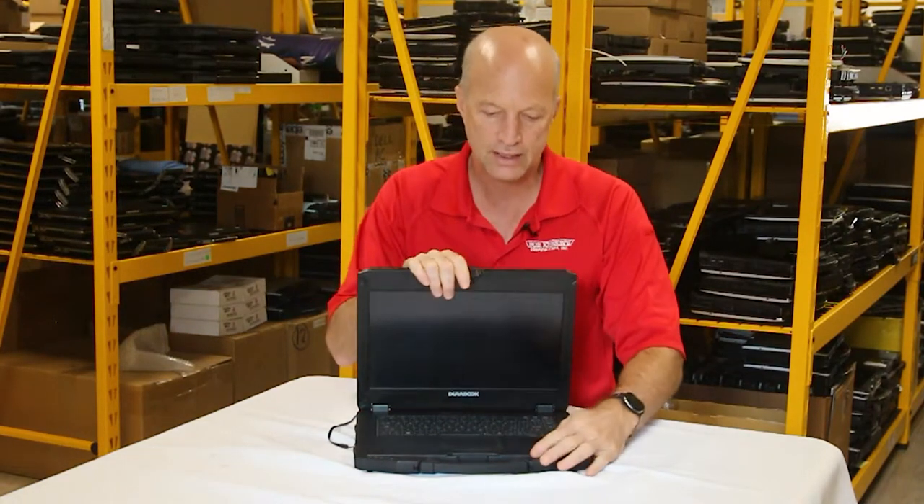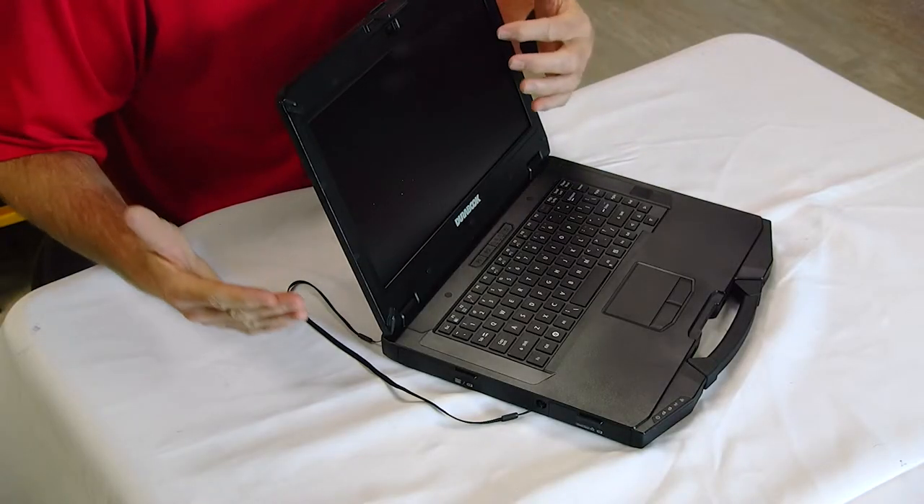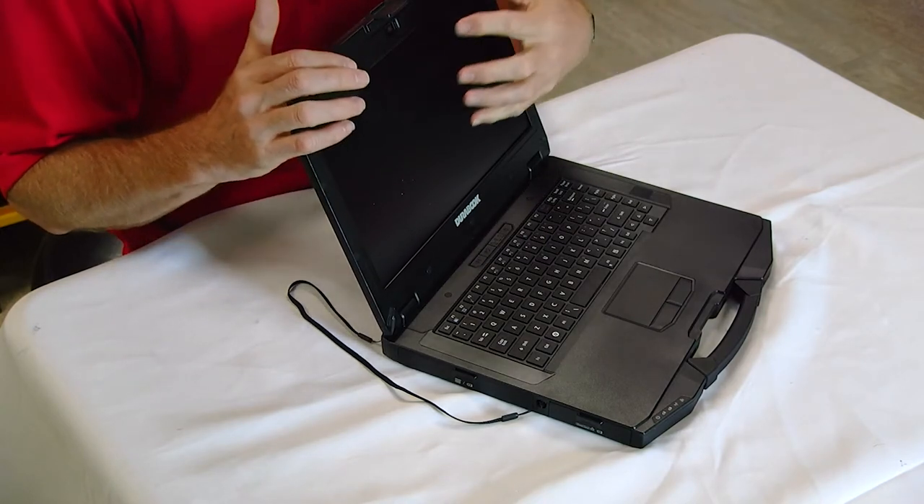Number seven: the touch screen on the S14i is finger, glove, and wet-hand capable. Have you ever tried to use a touch screen with wet hands? Well, this screen can handle it. If you have gloves on, you can use your gloved hand to navigate on this laptop. That's a nice feature — sometimes you have to pay extra for it on comparable competitor models.